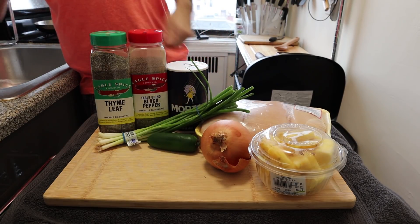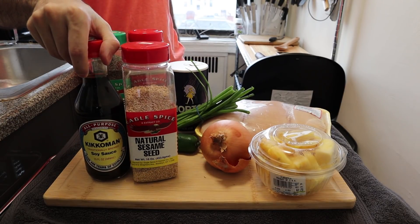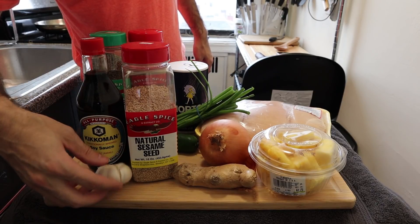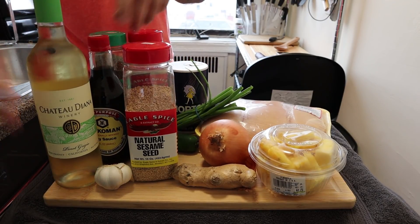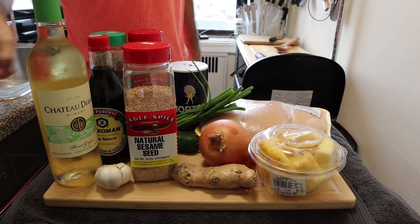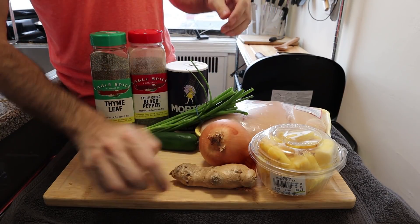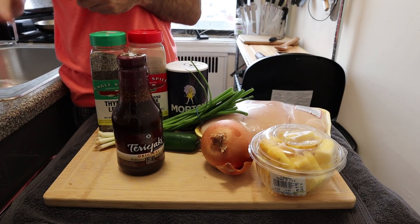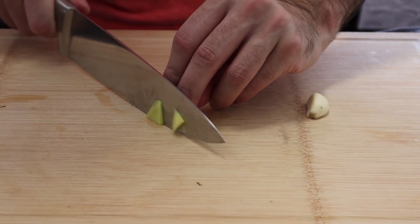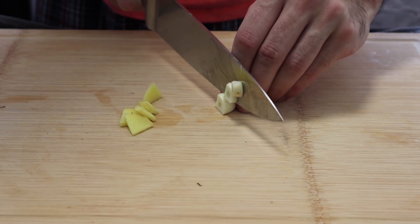Jalapeno and some scallion. We're gonna try to make our own teriyaki sauce. We're gonna do that with some sesame seeds, some soy sauce, ginger, garlic, and my grocery store doesn't have mirin, but they do have white wine. In the event that this does not turn out well at all, I will just use some store-bought teriyaki sauce instead, just in case. So we are just going to do a rough little chop of our ginger and garlic.